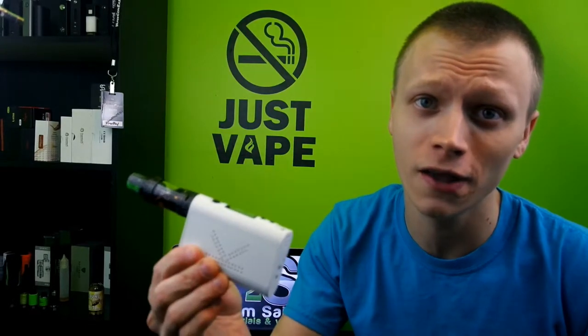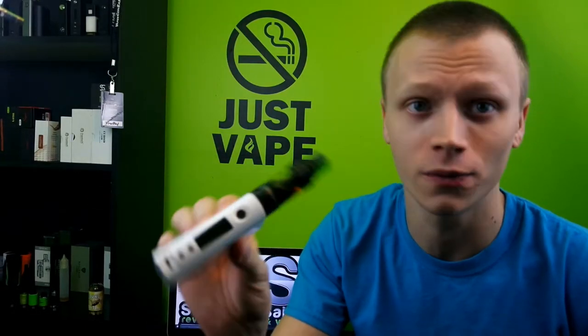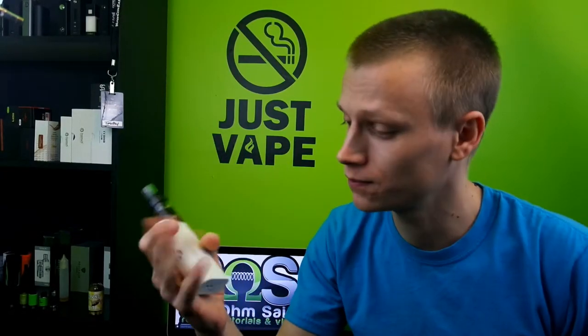What's going on YouTube? This is SuboamSane bringing you another review this week, and this week it's going to be on the KankerTech KBOX 200. Now it's a nice little mod, nice and pretty small for a 200 watt mod.